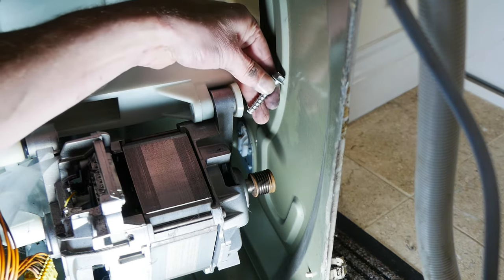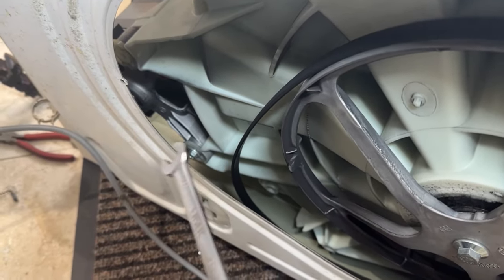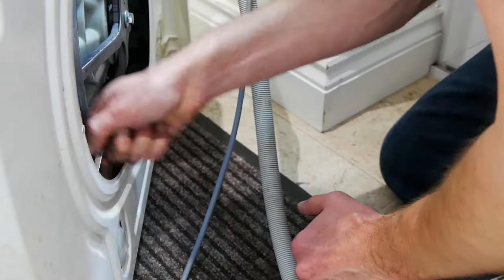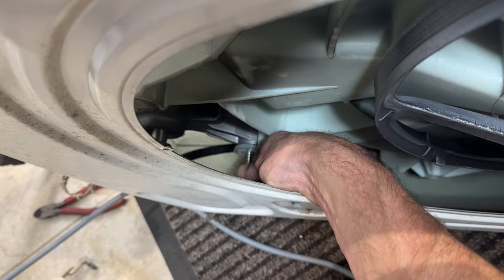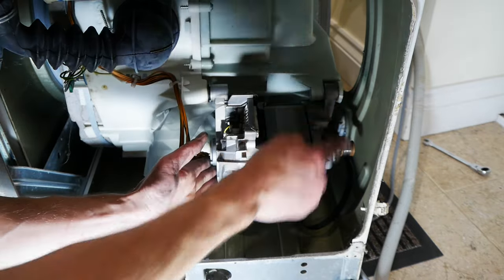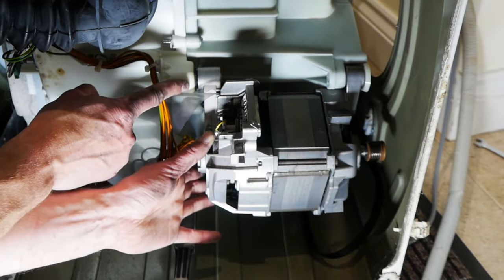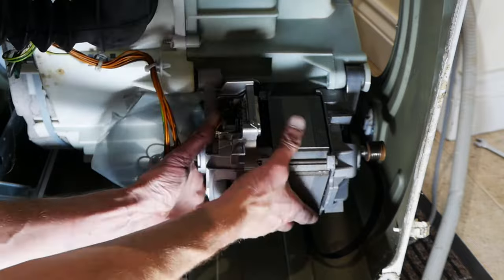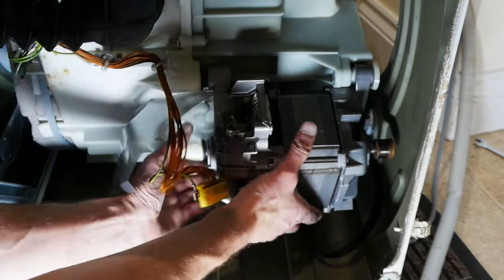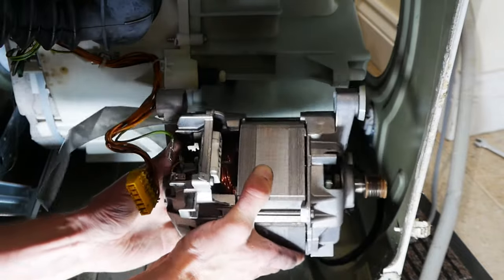You'll need a ring spanner to get to these — a ratcheting one will be the easiest, but a normal ring spanner will still work. You'll remember that access hatch we opened at the back of the machine — this is why we did it. If we do need to take the motor out, that's the other 10 millimetre bolt there that we need to get to. This motor will come out now that those two bolts are out. You push the motor to come off these pegs at the front, and a screwdriver helps with a bit of gentle levering at first.